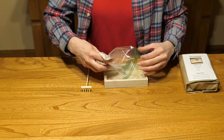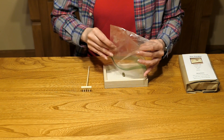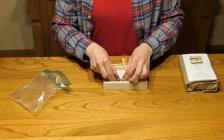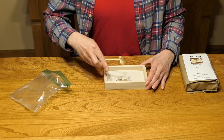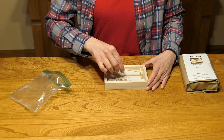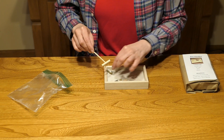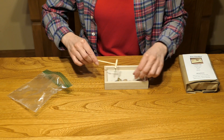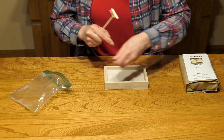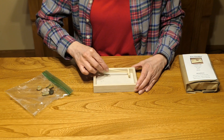Simply pour the sand and stones into your wood box, give it a shake to level it out, and rake whatever design you desire into your sand by lightly dragging the zen rake across the sand. You can move your stones and position them however you like. And when you want to change your design, simply shake it like an Etch-A-Sketch and start all over again.